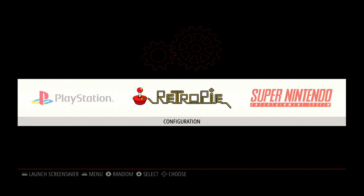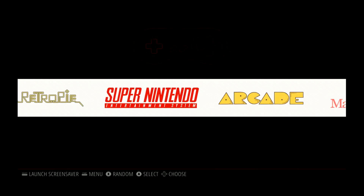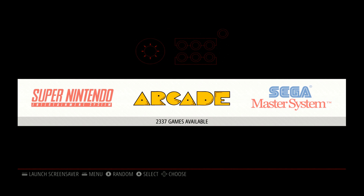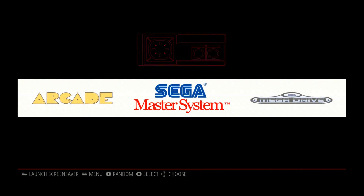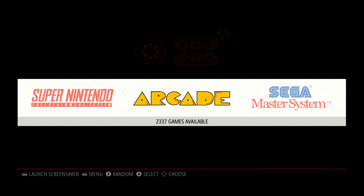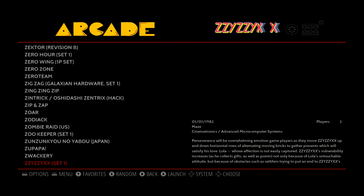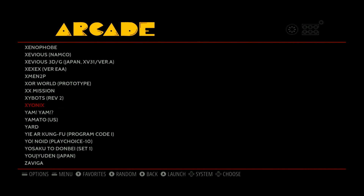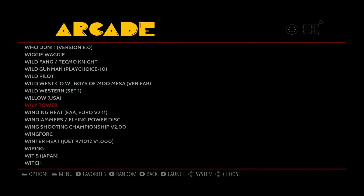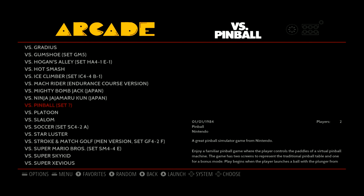I believe they started working on this the same time that we did. We are a community and we're going to try to help one another. But this is where they are right now after about five months of developing. This is Keo Daikin — I hope you guys have enjoyed this video. If you have any questions, please leave them in the comments section below. I'll keep you guys up to date on RetroPie, as well as Arcade 1UP, AG Games, and a lot of other subjects. I try to keep my channel diverse and I hope to see you guys soon. Stay tuned — I have a lot of great things coming your way.